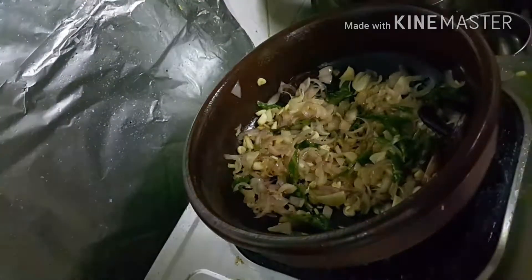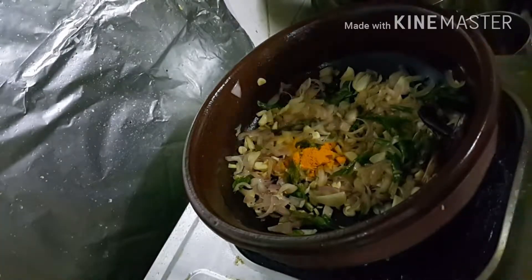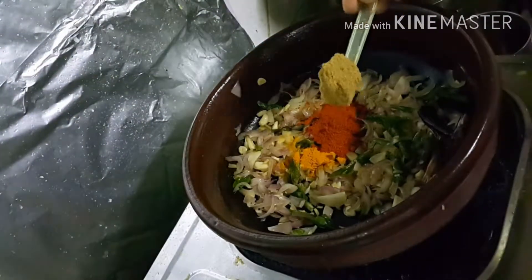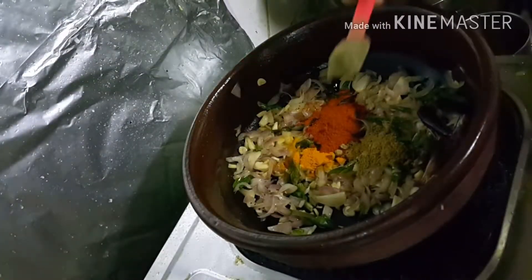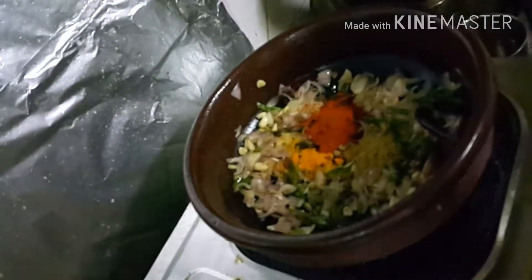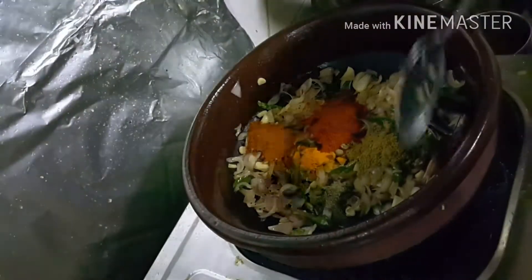Now we can add the masala powders: one teaspoon of turmeric powder, one teaspoon of chili powder, a small teaspoon of coriander powder, a small teaspoon of pepper powder, and two teaspoons of fish masala.